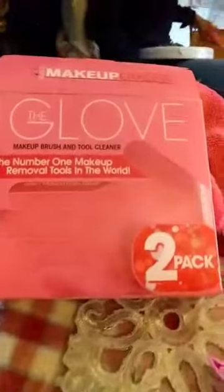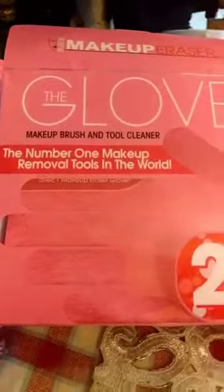Elsa is asking the name of the product. It's called Makeup Eraser — and this version is the Makeup Eraser Glove, the two-pack. It is the number one makeup removal tool in the world. We don't have to carry hundreds of bottles in our purses or luggage, and it saves us from spoiling our clothes.